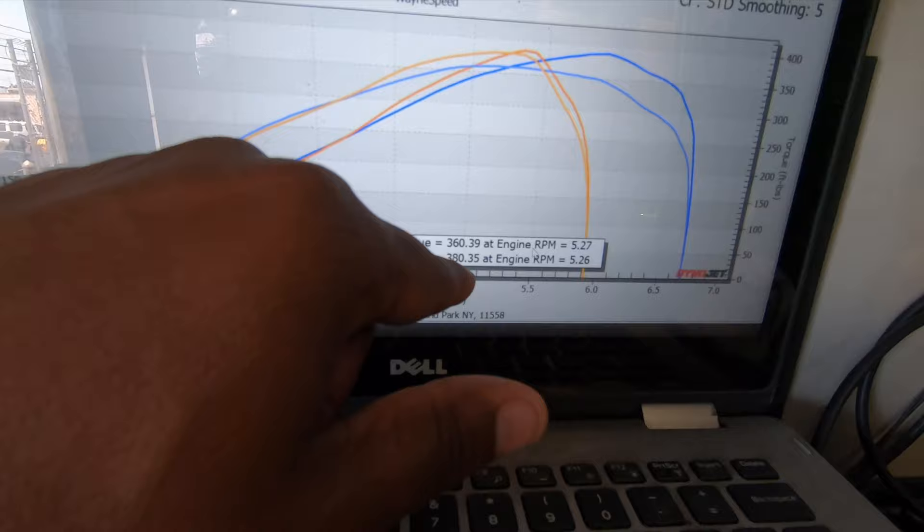Same thing for torque — around the same. It picked up 20 extra pound-feet of torque around the same RPM range. And now we're on revision 6. Listen, just being here right now getting all this dyno stuff done, I'm doing like my own little pulls or whatever.